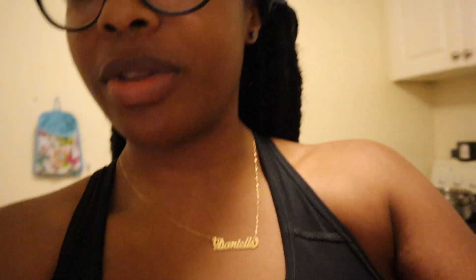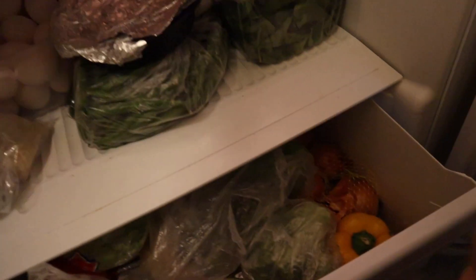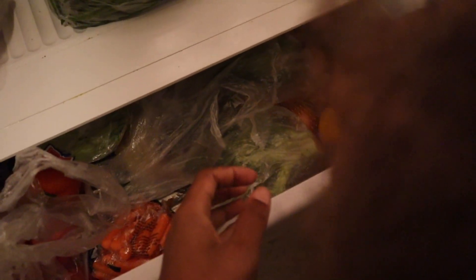I have some sweet peppers here. Can you get me the mushrooms? Open the drawer down here. Okay - mushrooms, jalapeño peppers, and yellow pepper.